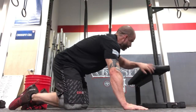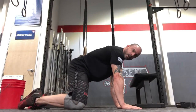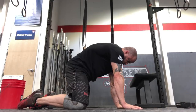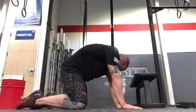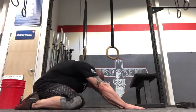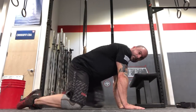Number three: get into quadruped with a wide stance. We want to push the thoracic spine out, so round out as much as you can, then sit back while in that rounded position as far as you can, and then come all the way back up in that rounded position, and reset back to neutral. That is number three — those are the three stretches.